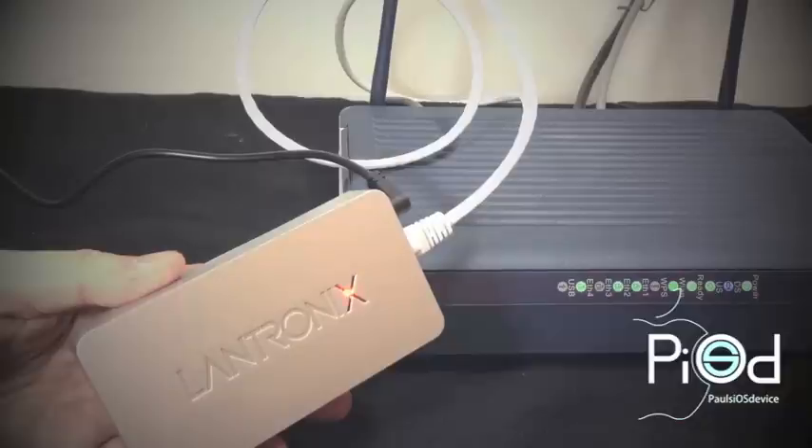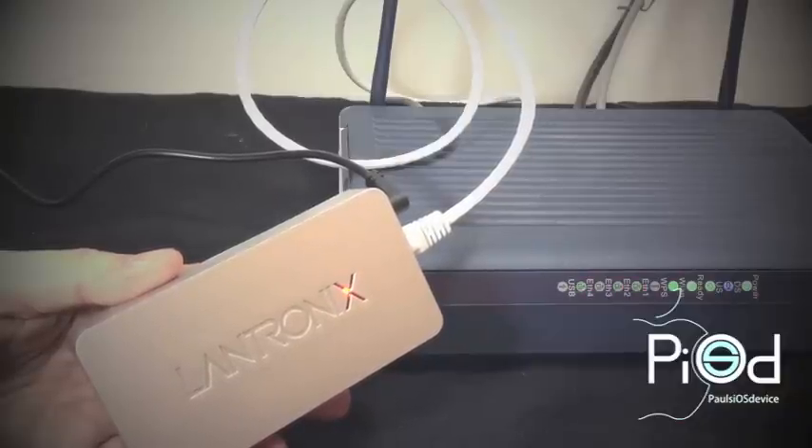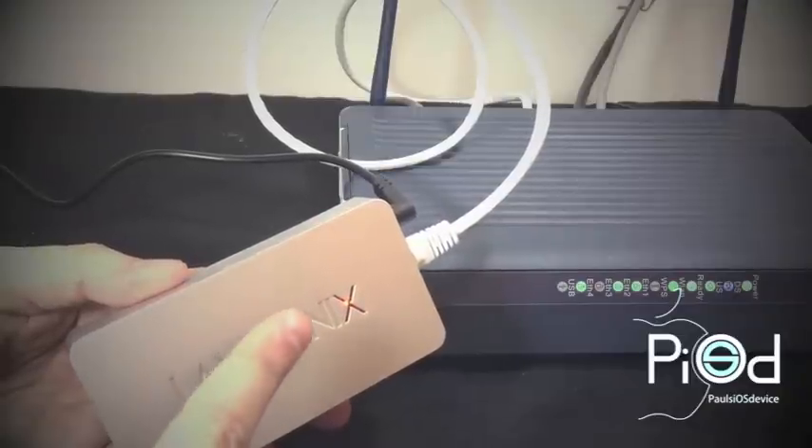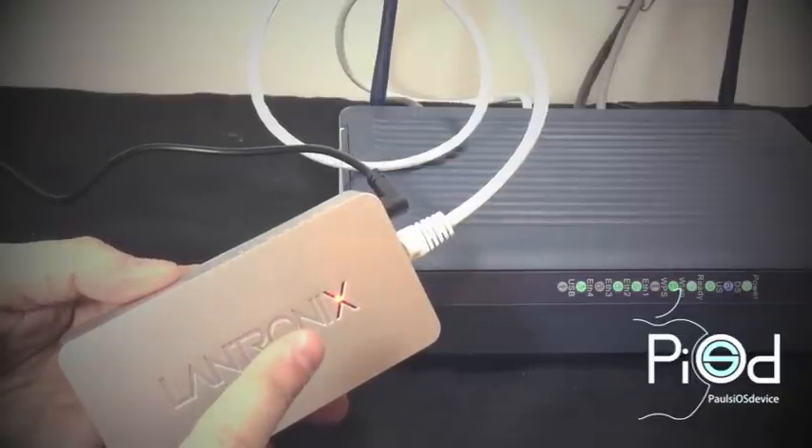I will fast forward through a little bit of this because it does take maybe a minute or so before the X actually starts pulsating instead of just flashing. This entire setup process really only takes a couple minutes, so be patient. Pretty soon we are going to see the orange LED start pulsating — and here we go. Now that the Lantronics X is pulsating orange, that is an indication letting you know that you are able to print.